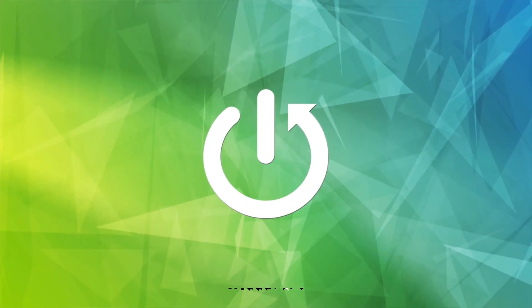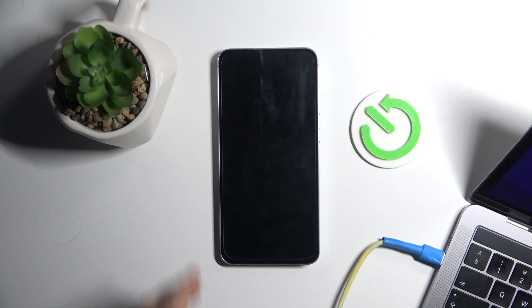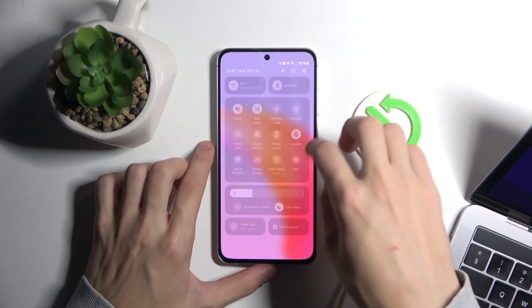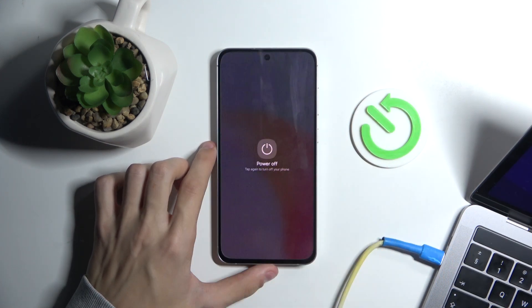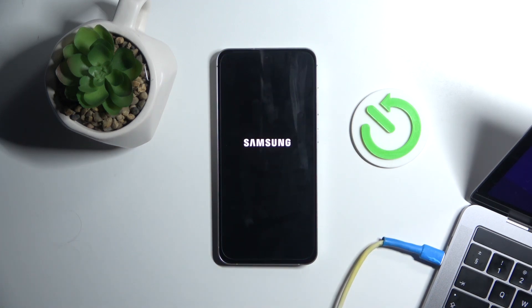Hello, welcome to the Hard Reset channel. Today I'm going to show you how to put your Samsung Galaxy M55s into recovery mode. The first thing you're going to do is turn your phone off by going to the power icon and clicking power off.